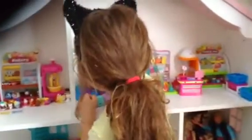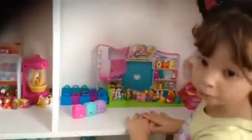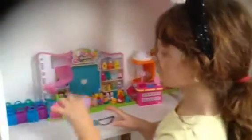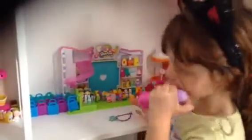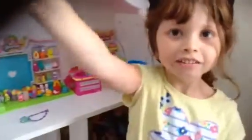I have all of these. These Shopkins I keep - I'm going to keep them forever. And these Shopkins, I love them so much. That's it for this video. Thank you guys for watching. Click that like button and subscribe and see you in the next video. Bye!